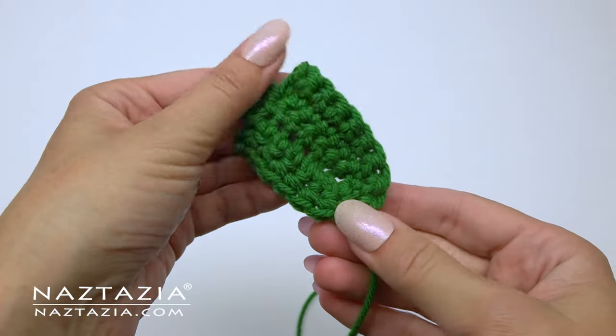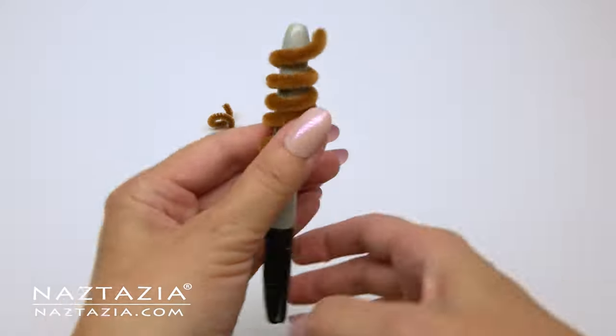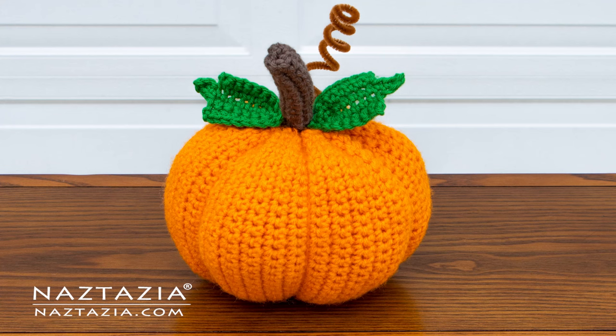It's up to you, but if you want to add some leaves you can — you can crochet ones, and I have plenty of patterns on my website for those. You can also add curly stems by wrapping a chenille stick around a marker to form the curl. And that's how I crochet a pumpkin.